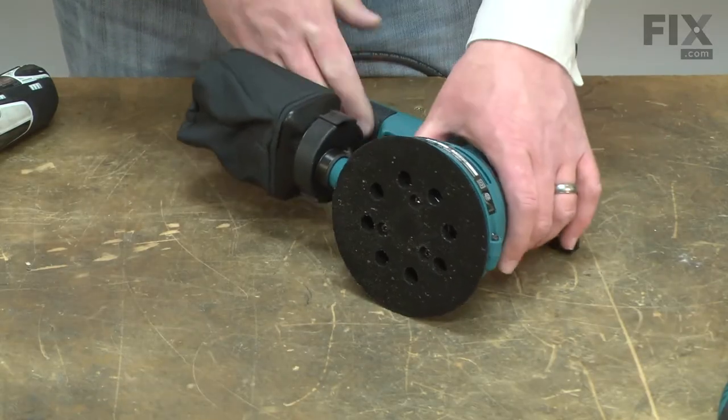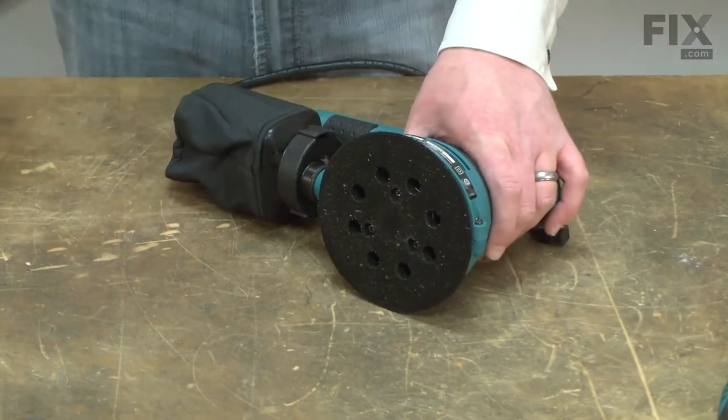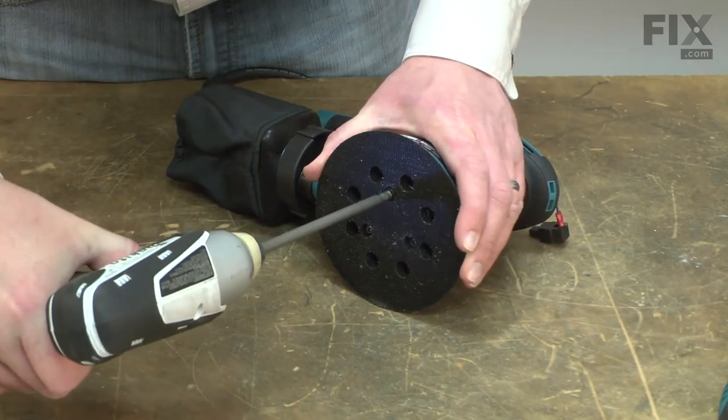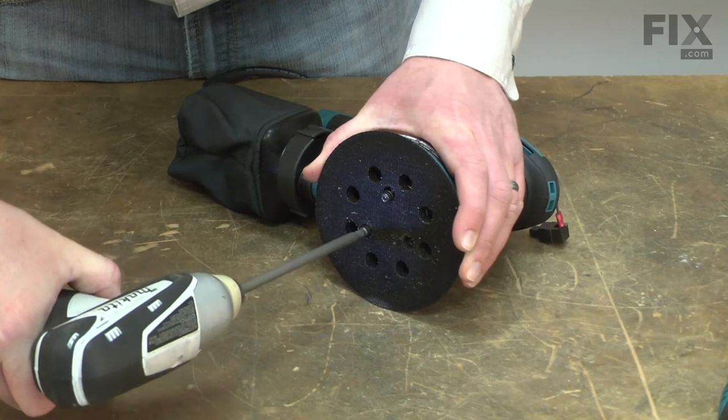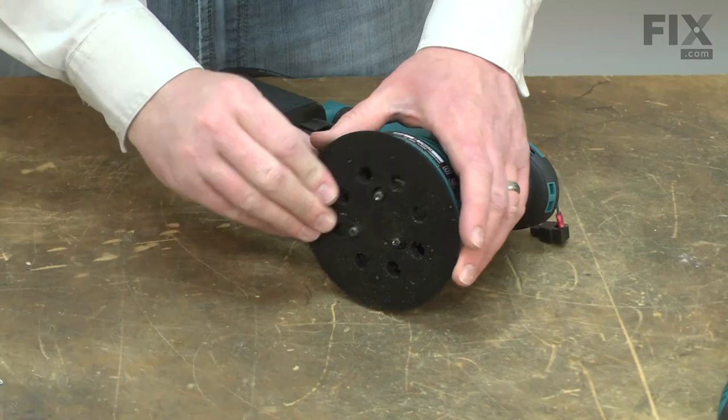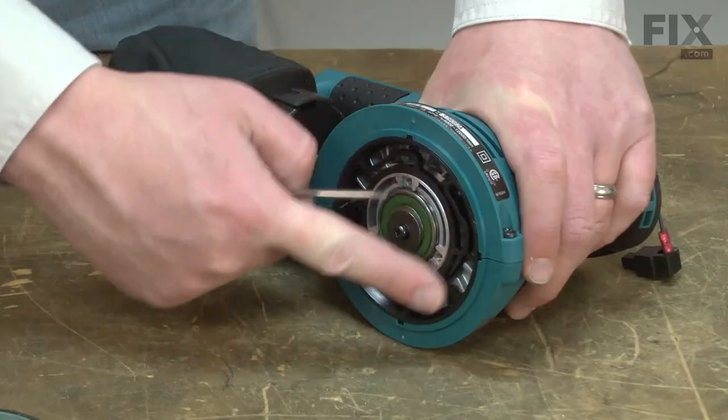I'll tip the sander onto its side and remove the sanding pad. Now, I'll remove the brake.